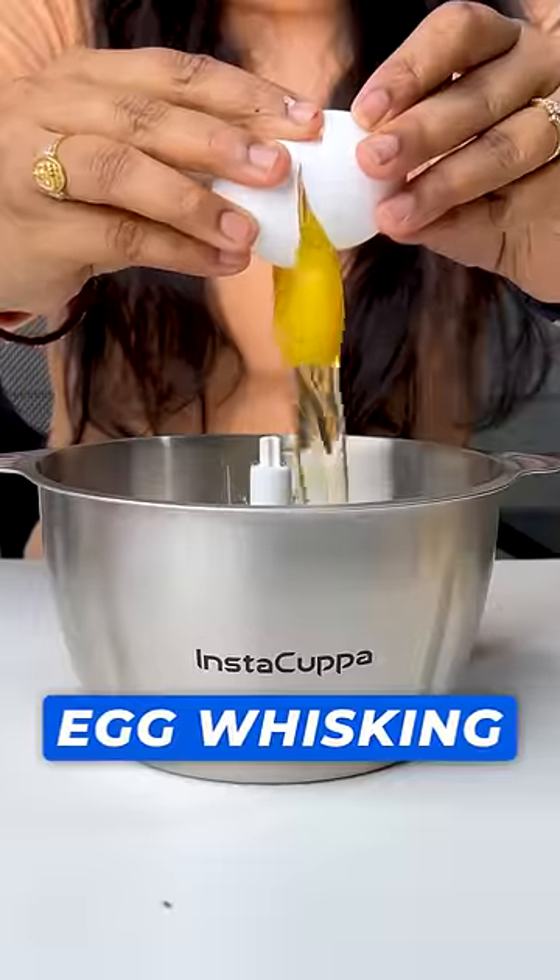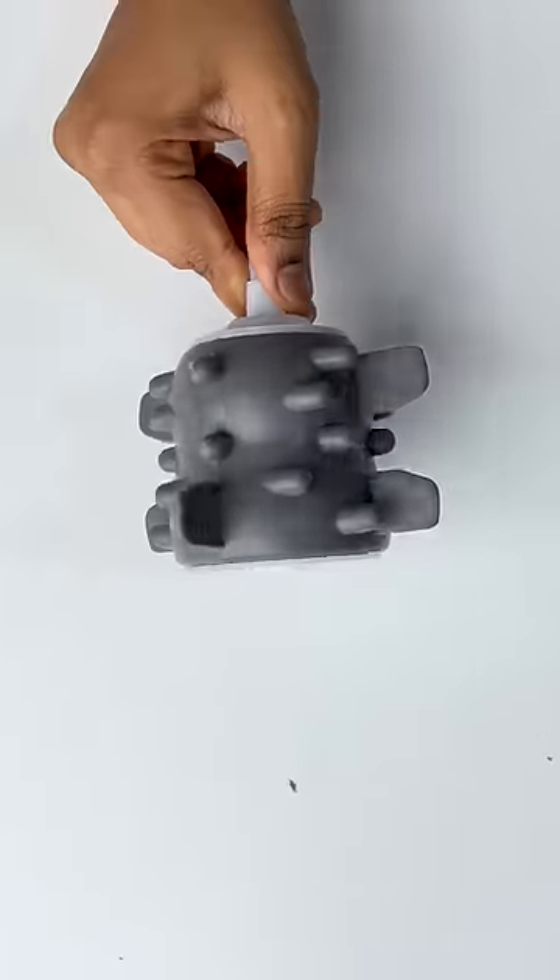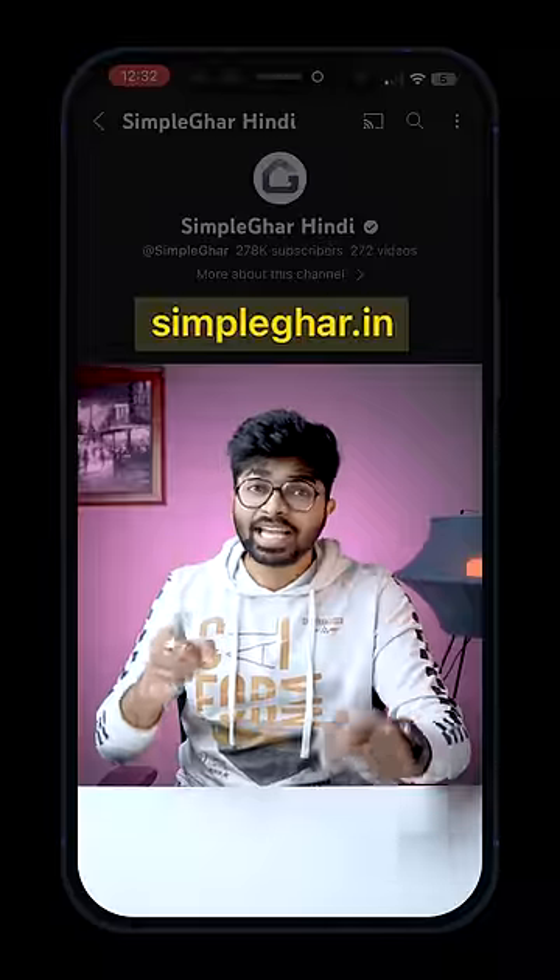And with this attachment, we can also do egg whisking. And finally, with this attachment, we can also do garlic peeling. Link in bio.